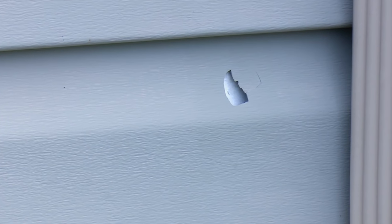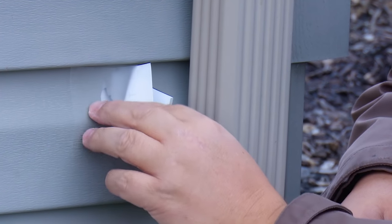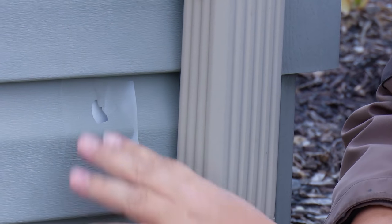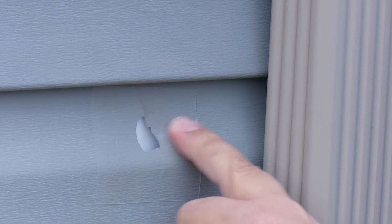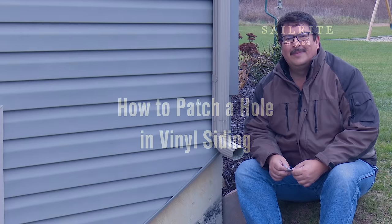Got a hole in your vinyl siding and can't replace it quickly? Why not patch the hole with TairAid Type B to help prevent rain and snow from possibly damaging the board surface underneath the vinyl siding. The patch shown in this video is truly a permanent patch, but we intend for it to be used temporarily until the damaged section of vinyl siding can be replaced for optimal appearance. Let's get started.